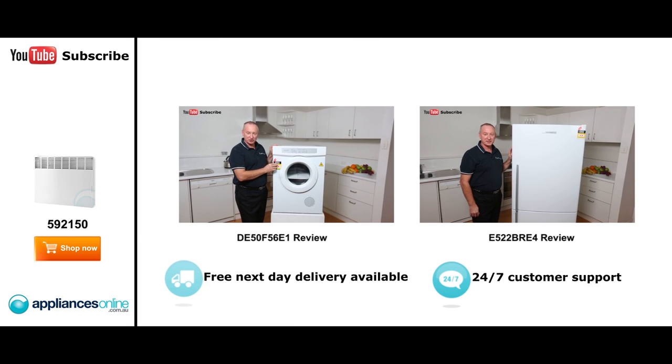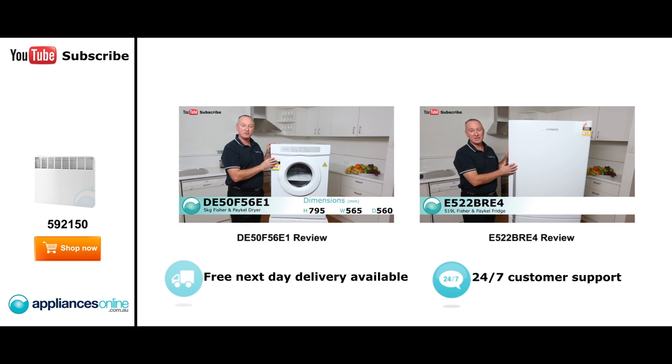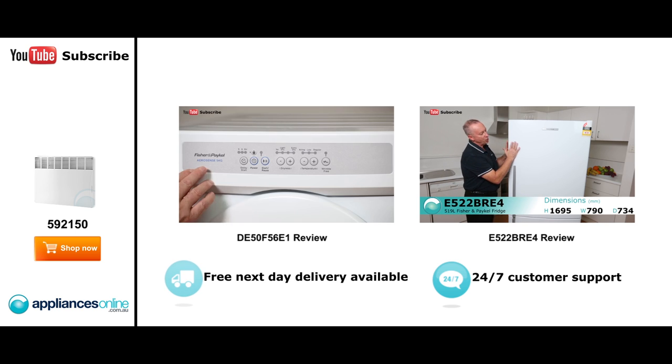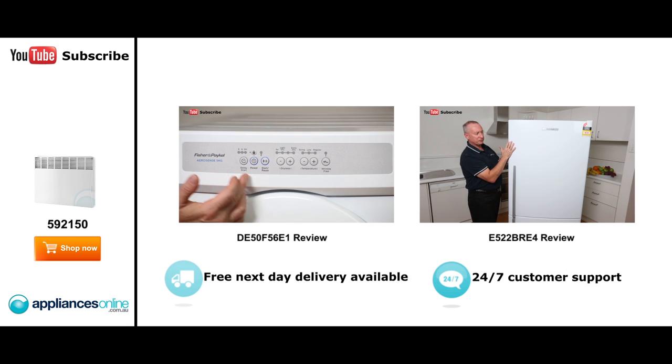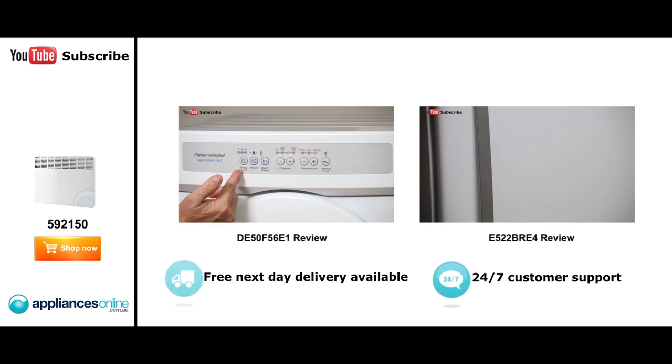Hi, I'm Colin from Appliances Online. Today we're looking at the five kilo sensor dryer from Fisher & Paykel. It comes out of their new factory in Thailand. It's also available in a six kilo version — it has identical features, just a little bit deeper. Here we have our control panel on the front — nice and easy touch button — as you go through some of the cycles from left to right.